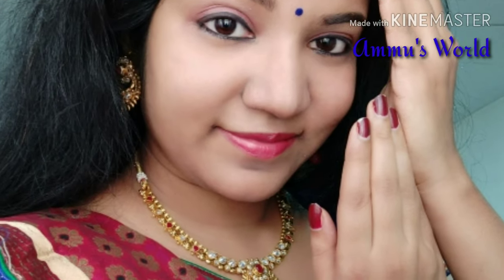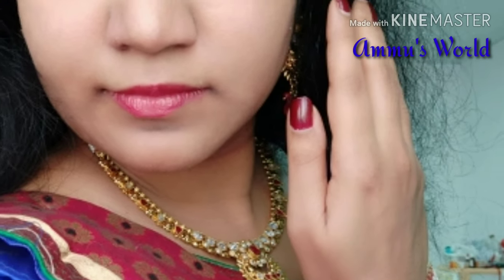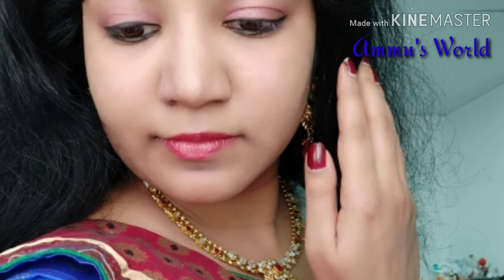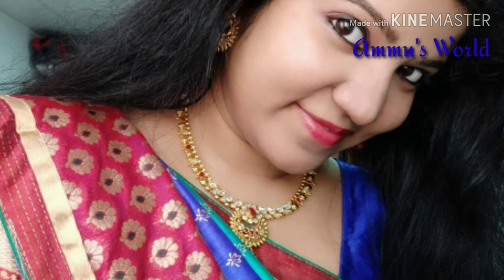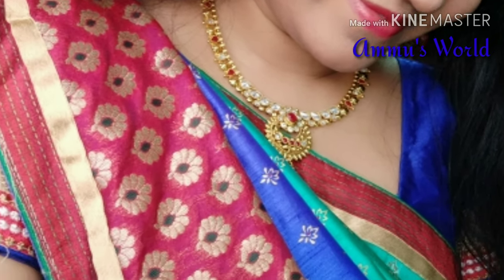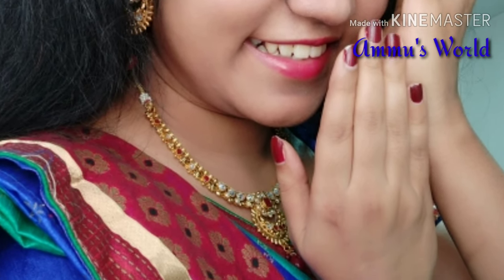Next, I will apply lipstick. I use a raspberry shimmer shade — it is a dark shade. At this time my makeup has come together and I look like a beautiful doll. Now I am finished with the full glam makeup look. It is perfect.